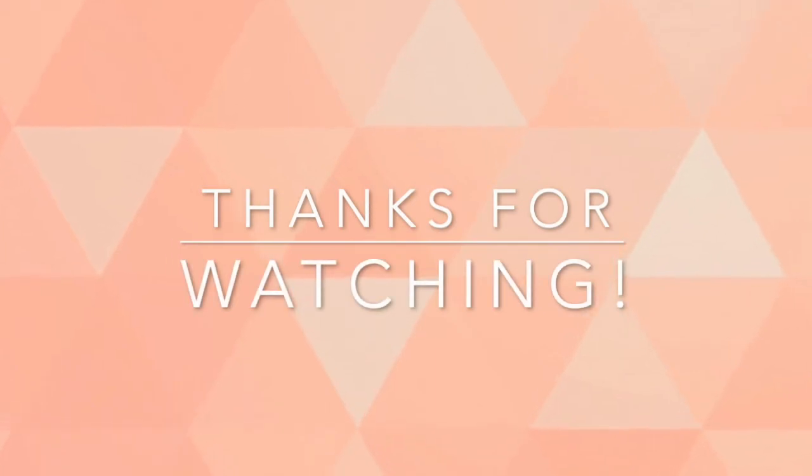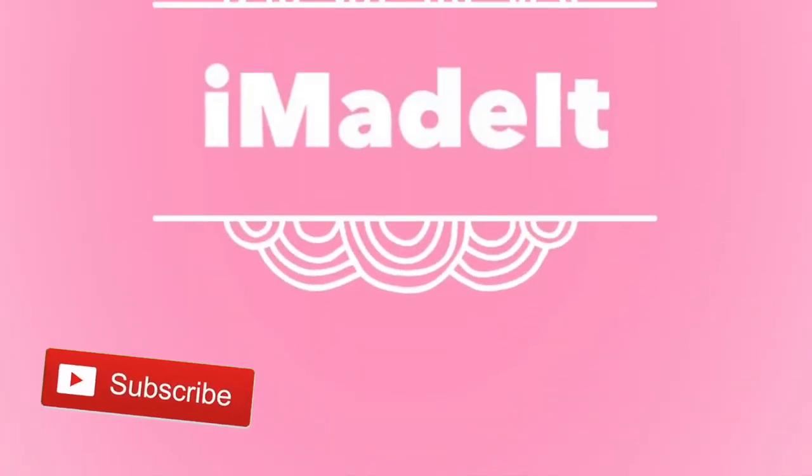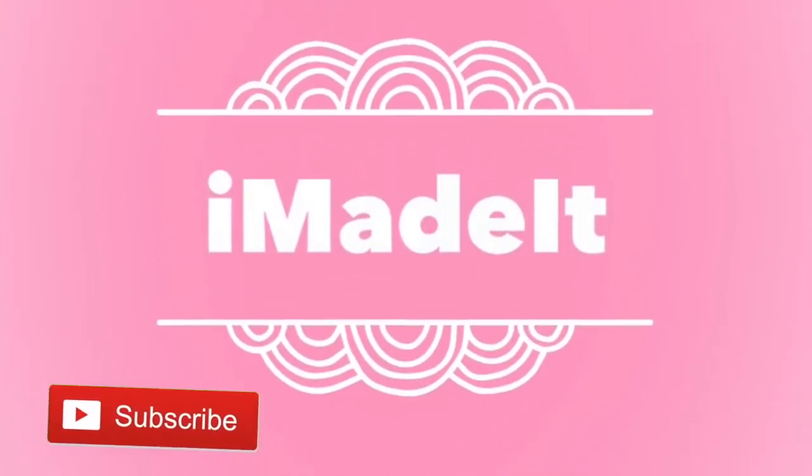Thanks for watching and happy DIYing! If you haven't already done so, please subscribe to my channel — it would mean the world to me. Give it a thumbs up so I know you liked this video. Please follow me on Instagram at imadeitofficial18.